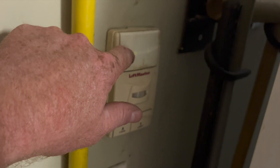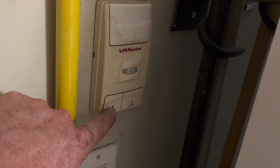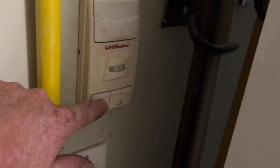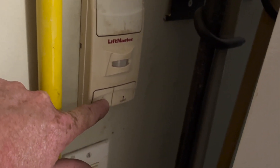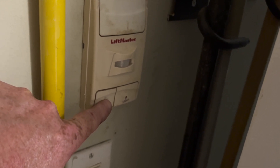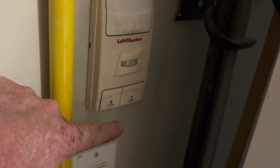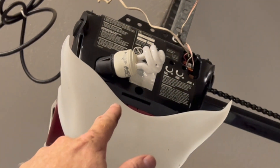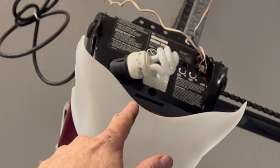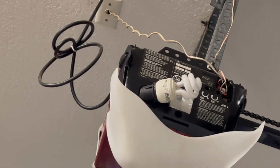You can see how quickly the lights are blinking on the wall control, and that can mean either it's locked or the logic board is bad. You press to unlock it and it still blinks. That just means the board in the opener is bad and you can order a replacement board.